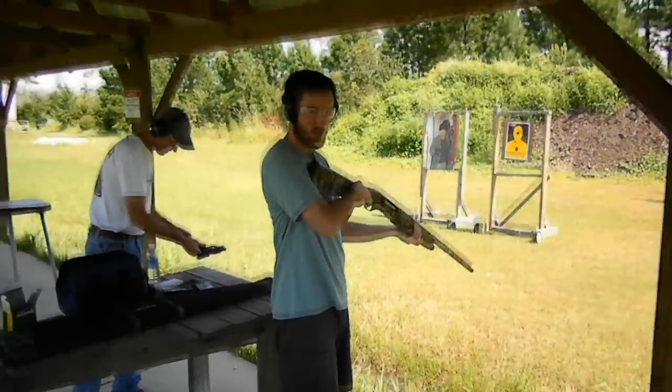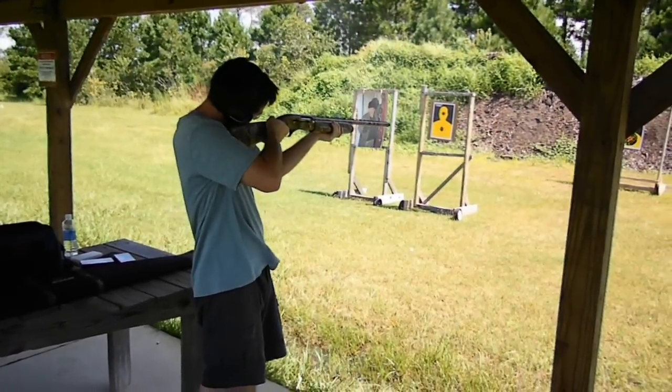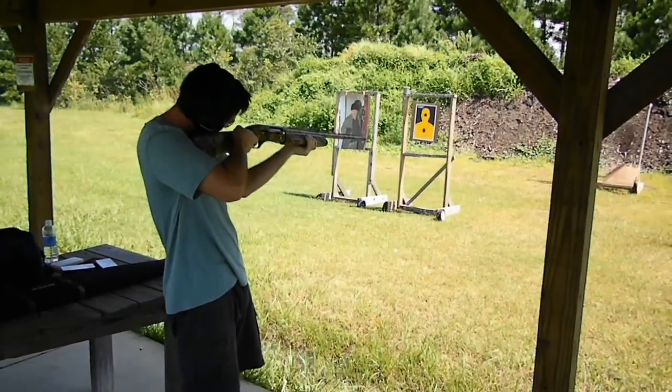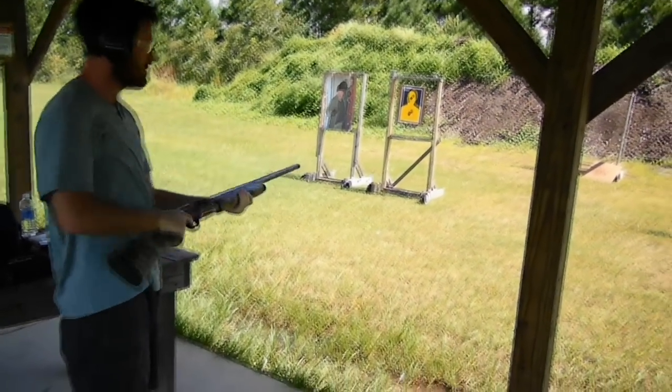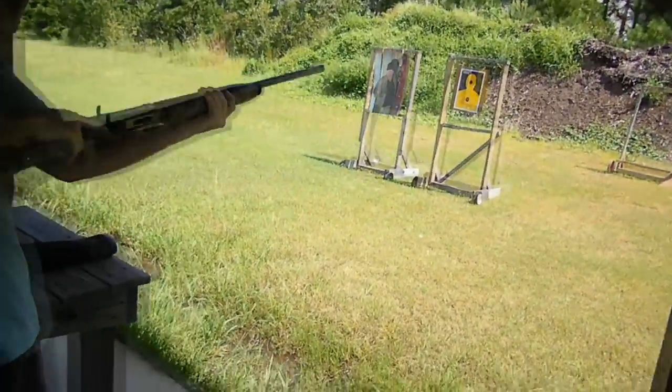I'm ready whenever you are. Alright, I'm ready. I think that was it. Maybe one more. Nope, it's done.